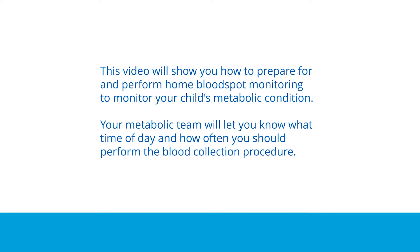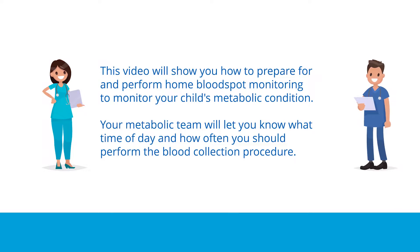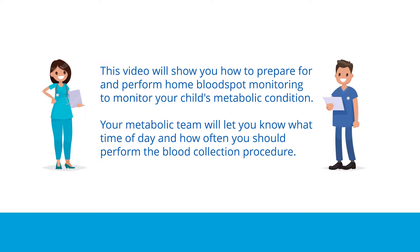The following video will show you how to prepare for and perform home blood spot monitoring to monitor your child's metabolic condition. Your metabolic team will let you know what time of day and how often you should perform the blood collection procedure.